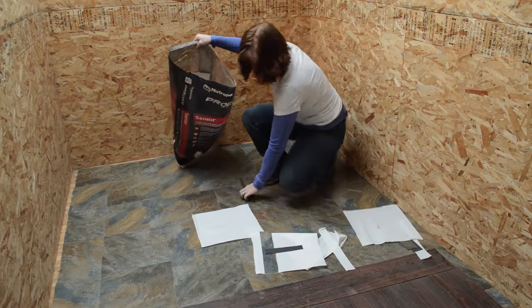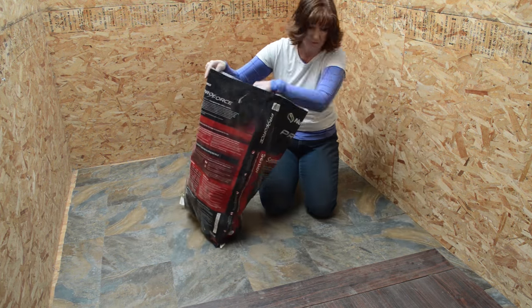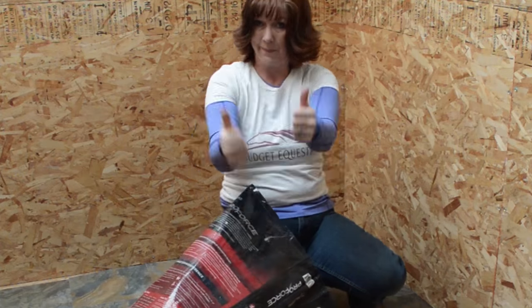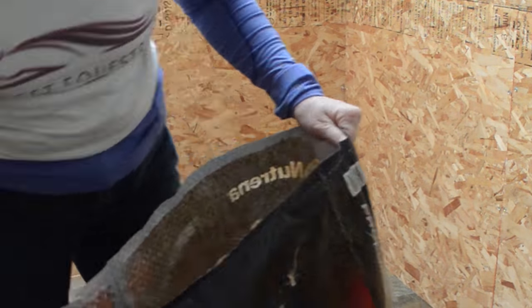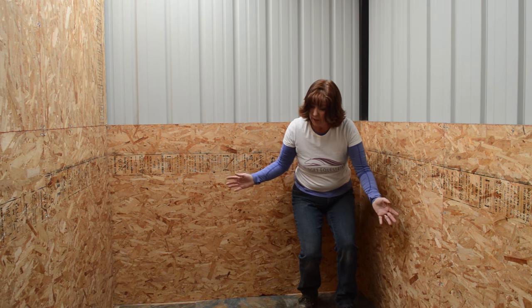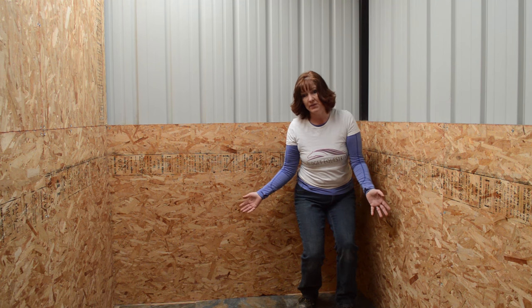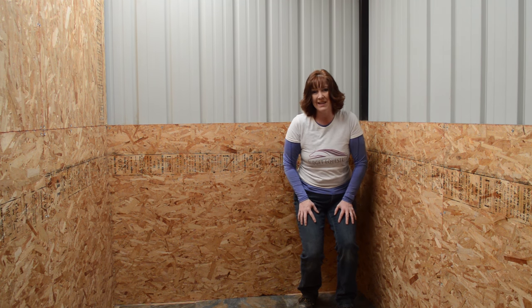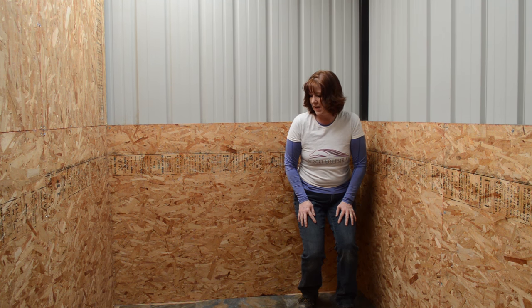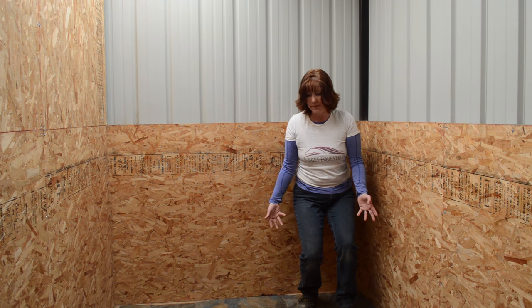Once the flooring was all in, I just had to clean up my mess and then it was time to bring in the furniture. The floor is done — it may not be 100% perfect, but that's okay. It was twenty dollars for a box of peel-and-stick tile and I think it looks pretty cool.